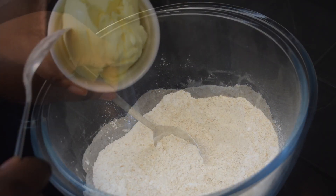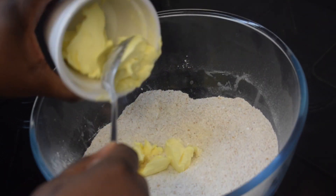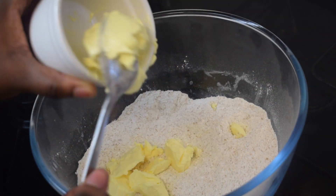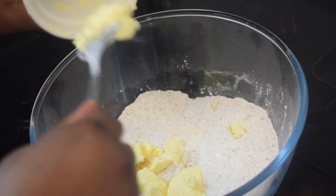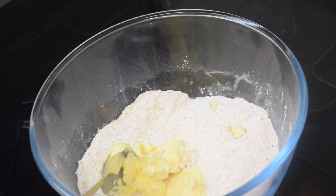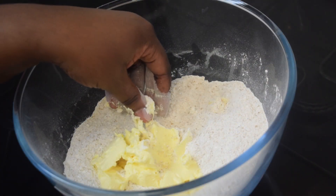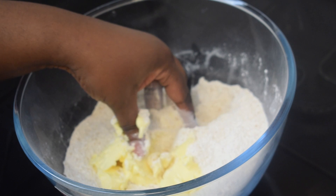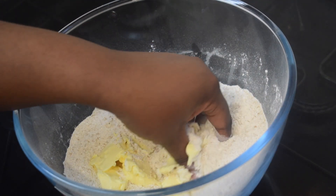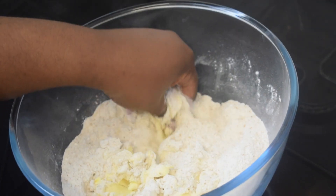We are now going to add our butter — make sure it is cold butter, which is 130 grams. You could use margarine if you don't have butter, but that is your second option. With your clean hands, mix the butter with the flour until everything is combined. Do not rush, take your time.